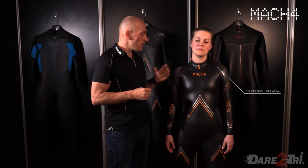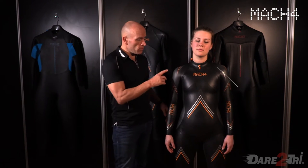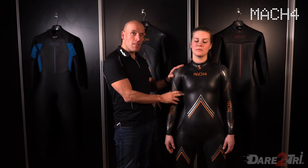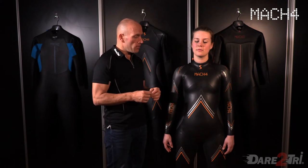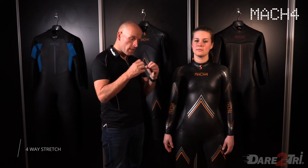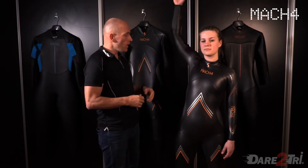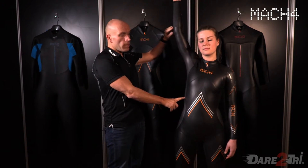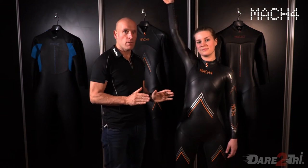The most important part of the wetsuit is the shoulder area. This wetsuit is super flexible. The arms, the upper shoulder, and the armpit are 1.5 millimeters — really thin. On the inside is the secret of the suit: a pre-stretched four-way stretch nylon, which has been stretched even more to give you extra flexibility over quite a large area, so there's really no restriction at all. This feels like you don't have a wetsuit on your body.